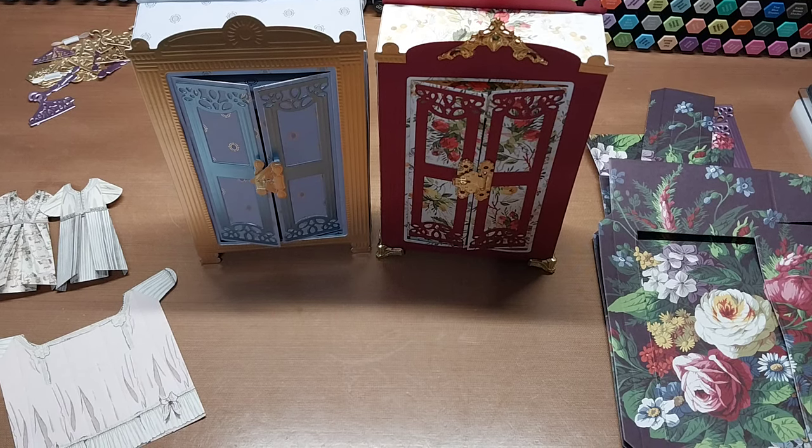Hello, welcome back to Fun Time Crafts 24/7. This is a let's-make video, and this is what we get to make today. We are playing with the Anna Griffin antique armoire die set and craft kit.